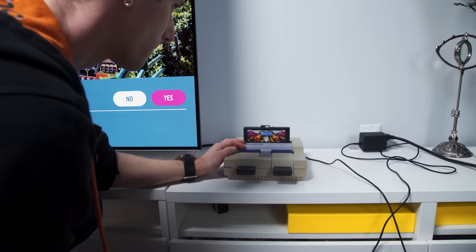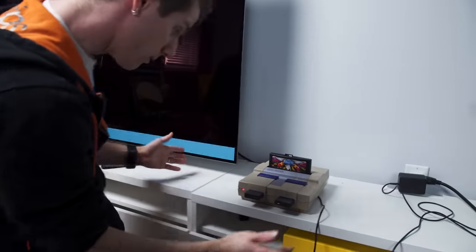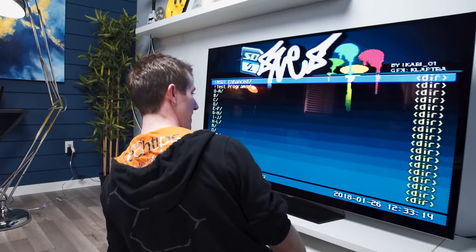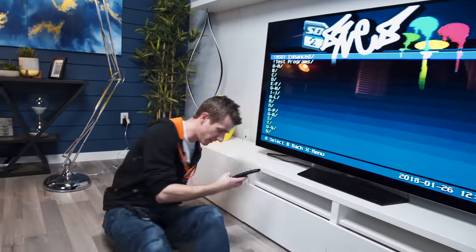Does it work? I don't see the light on. The light's on. Wow, that looks terrible. Thank you, built-in scaler. Let's see if there's anything we can do about that.